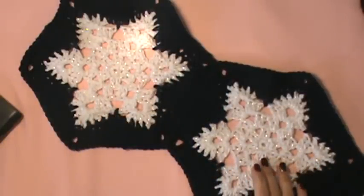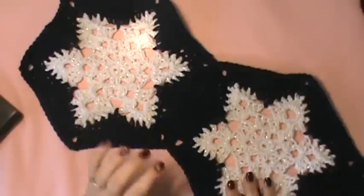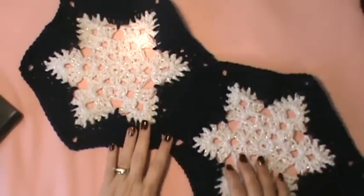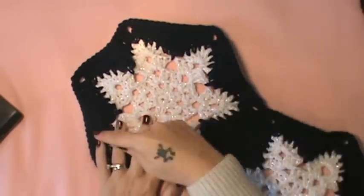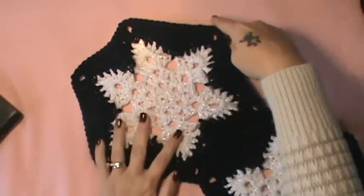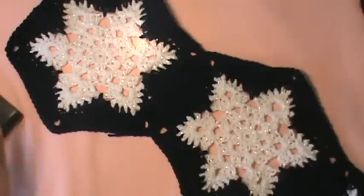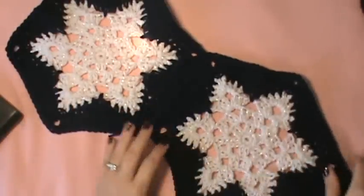You will have five strips that have seven snowflakes and then you will have four strips that have six. Because this afghan is going to be like the snowflake is up top. Once you put it together, it's going to come to points at the top — it's going to be a little zigzag. This is not going to be a squared afghan. And then you will put your border on.